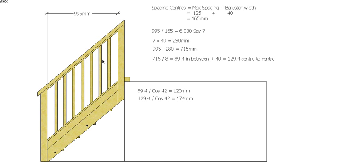So that's how we work out how many balusters and how far apart they need to be in our balustrade.